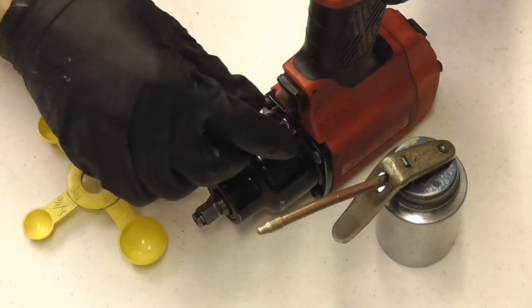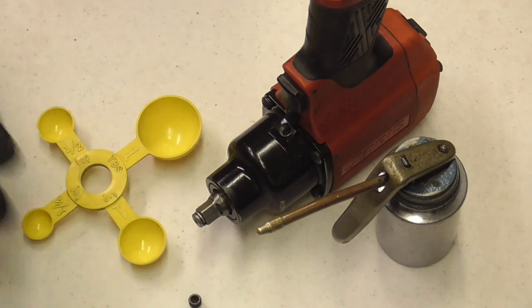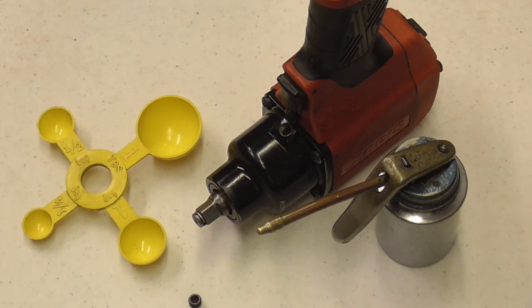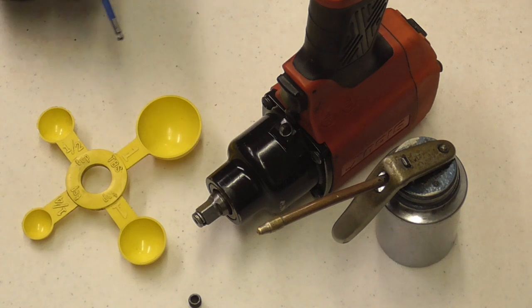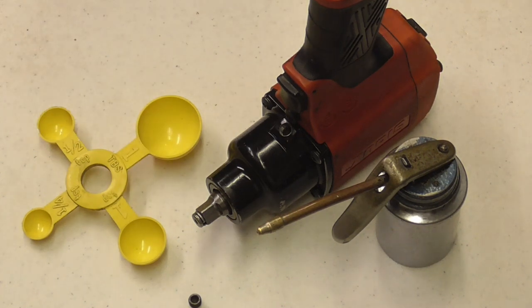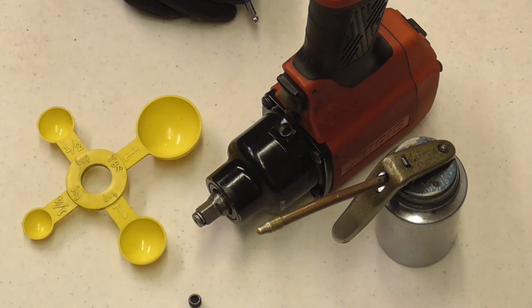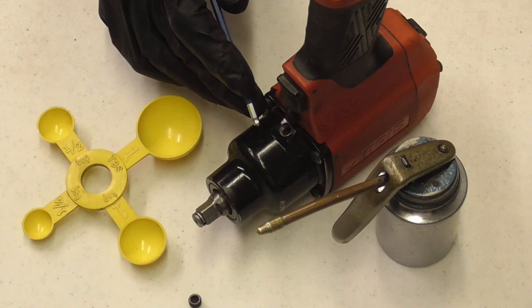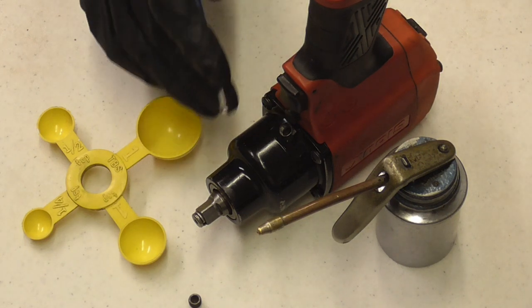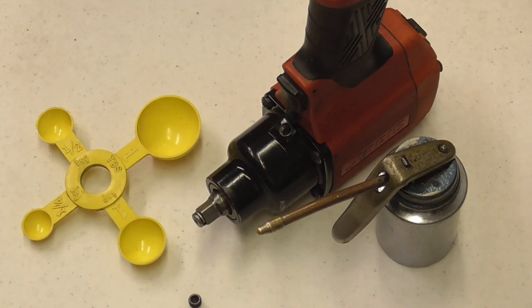The manual for this wrench says to fill the housing through this allen screw with 15cc's of 20 or 30 weight oil, and 15cc's is 1 tablespoon. If you don't have the manual, a good rule of thumb is to partially fill the housing with 20 or 30 weight oil, run it forward and backwards for a few seconds, and then drain the excess, put the screw in and you're set. Remember, too much oil slows it down and too little means there's not enough lubrication.